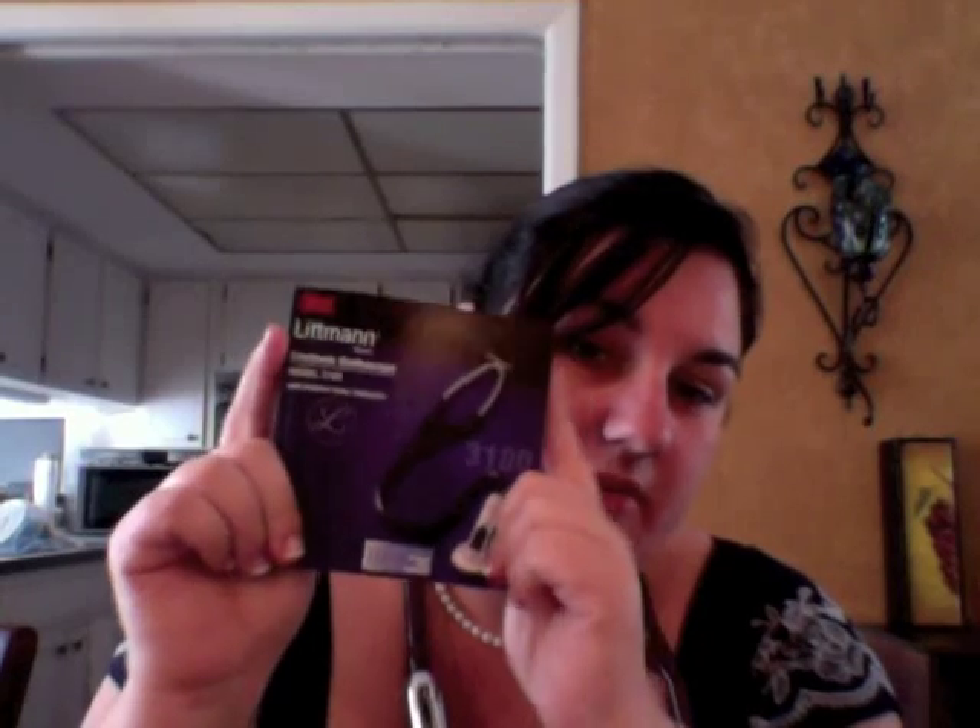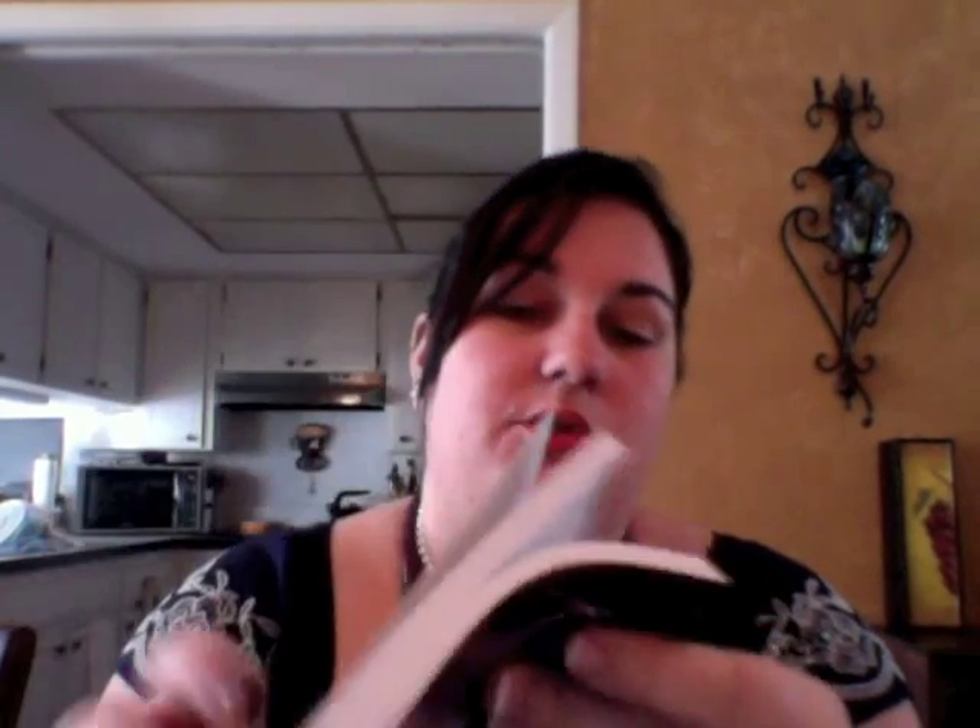I got a chance to look over the owner's manual and it does look very intimidating, but actually it's just a bunch of different languages. The only part in English is like the first 19 pages, so it's really not that thick. It basically goes over the different functions and what you can and can't do. There's a battery setting where you can set it to alkaline, lithium, or NiMH — the one in here right now is alkaline, so that's what I have set.